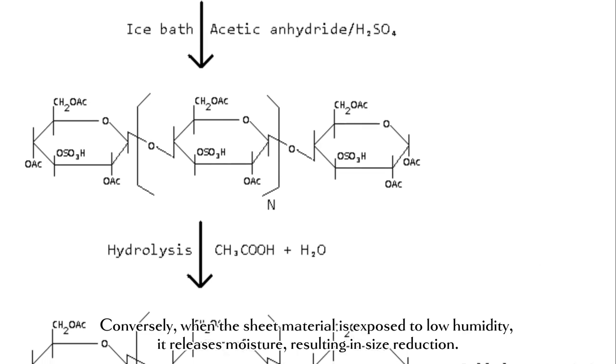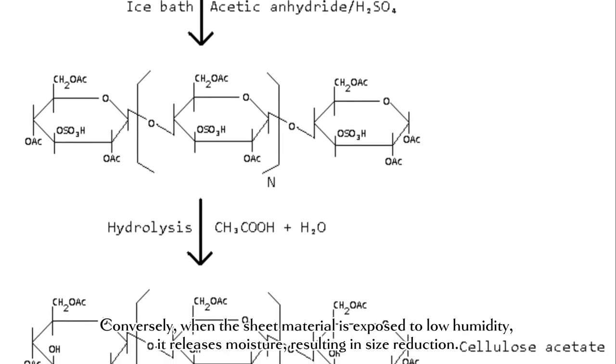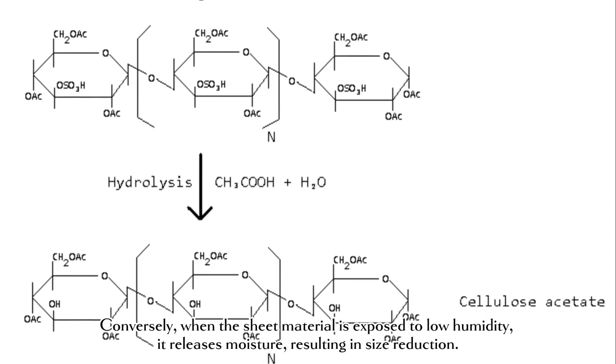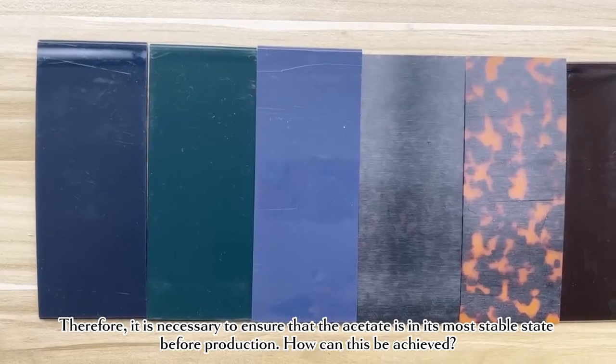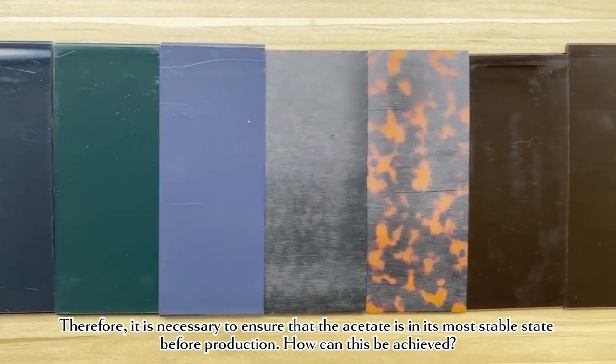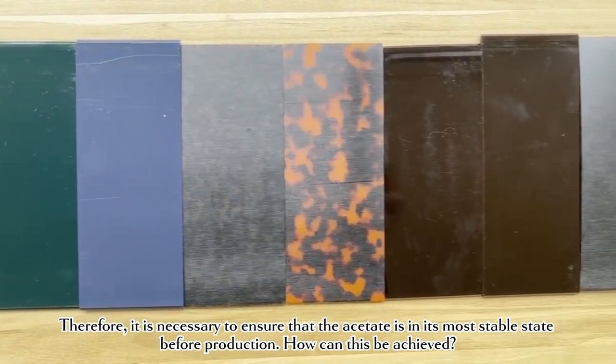Conversely, when the sheet material is exposed to low humidity, it releases moisture, resulting in size reduction. Therefore, it is necessary to ensure that the acetate is in its most stable state before production. How can this be achieved?